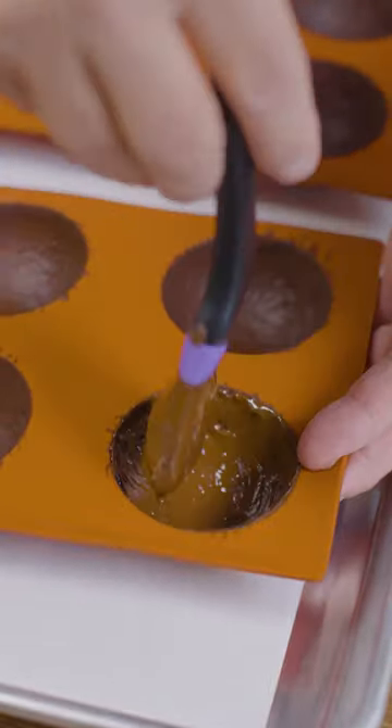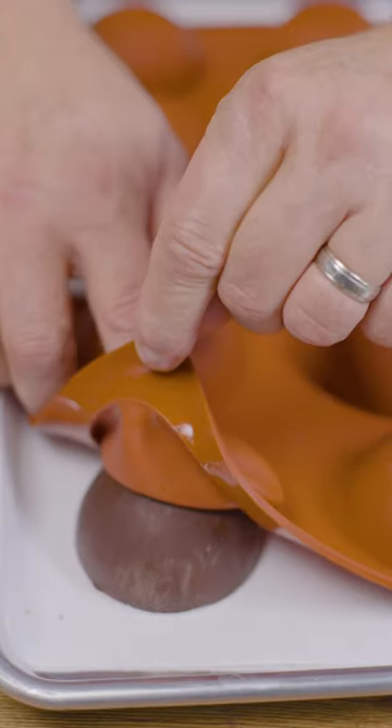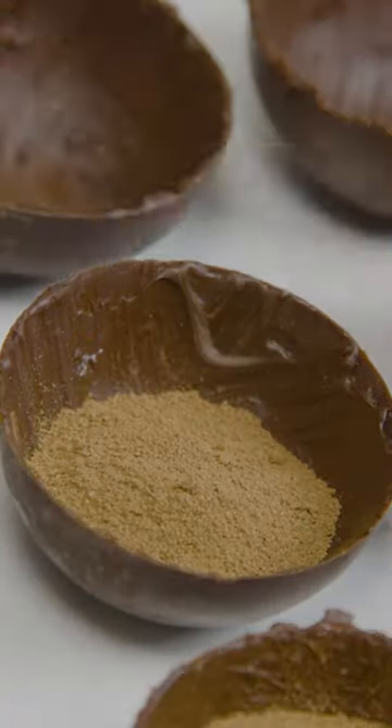Once set, add another coat of dark chocolate and freeze. Remove the shells from the molds and let's make our bombs. Add cocoa powder,